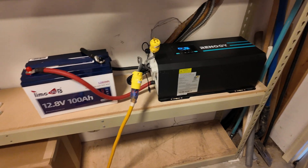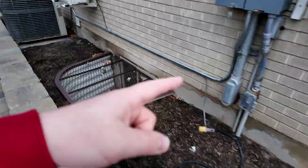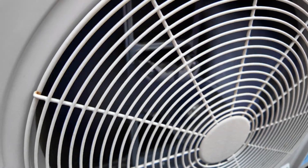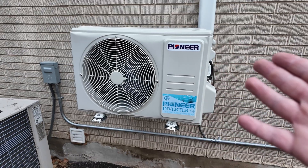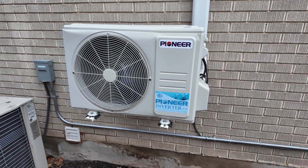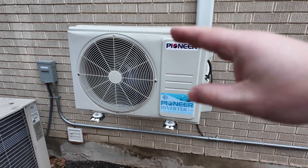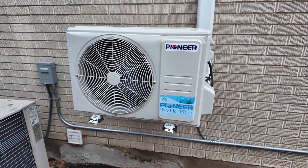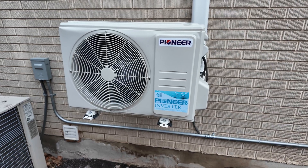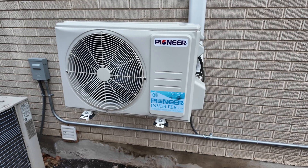This inverter is incredibly heavy, so for this next test we're going to use extension cords. Can this TimeUSB 12 volt 100 amp hour lithium iron phosphate battery run a 120 volt mini split heat pump? It's quite chilly today, so we're running this in heating mode. How long could a battery like this run a mini split heat pump? The answer depends on how cold it is outside and what temperature you have set inside. This unit varies its speed from up to around 1000 watts when it first turns on, all the way down to just over 200 watts when coasting. On previous tests I've been able to get about four hours of runtime in heat mode.